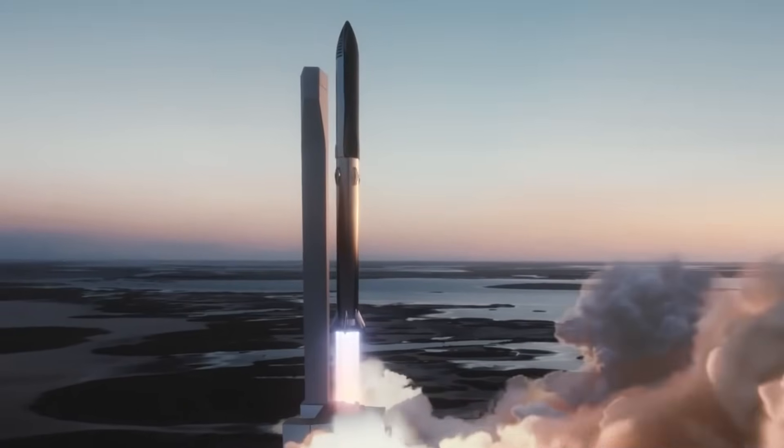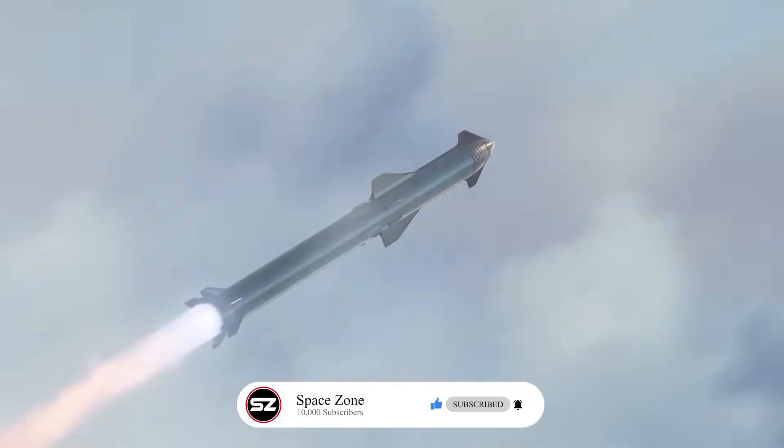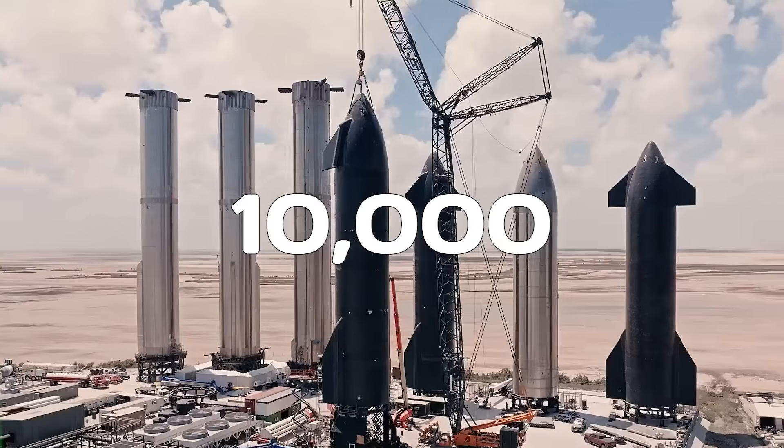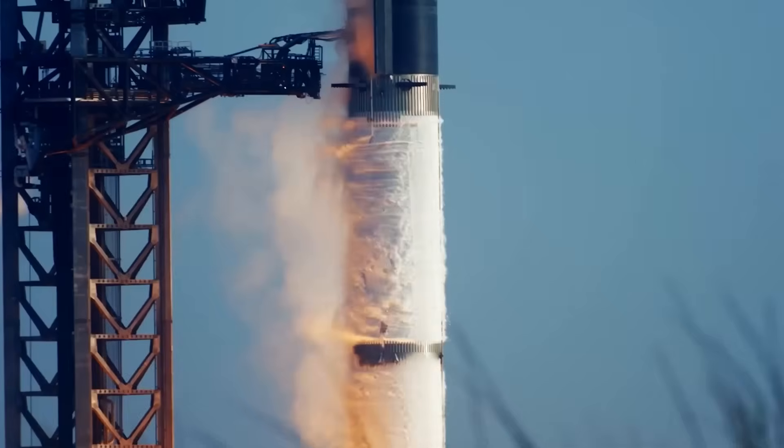This lack of understanding becomes a big problem when planning long-duration missions, like the six- to eight-month journey to Mars, where significant fuel losses could occur. One solution, seriously, is to combine better technology with smarter system-level design.